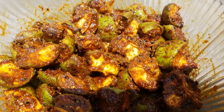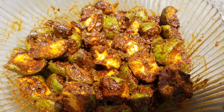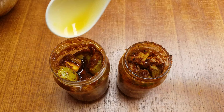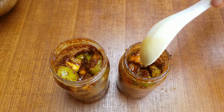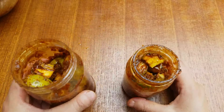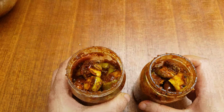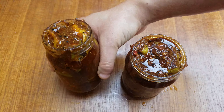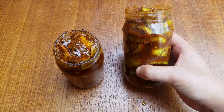Hello everyone! Today I will show you how to make achaar. This achaar is very easy to make and very tasty. You won't need much water and it won't spoil easily. It's very simple — let's make this achaar now. Try making this at home after watching this video.